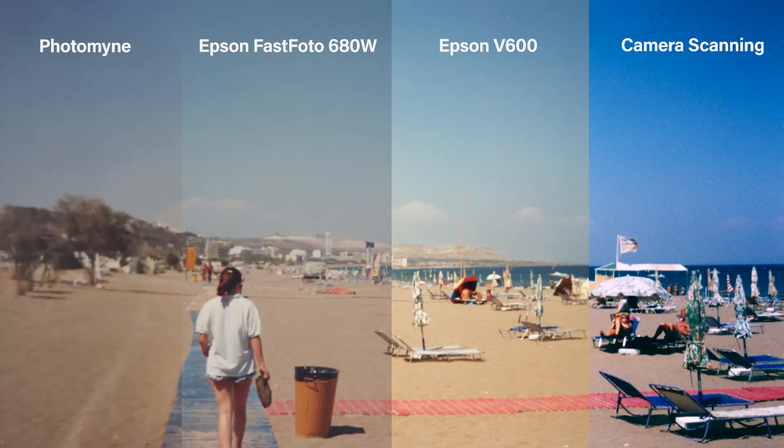Looking at color — and remember we are not using color enhancements — there is quite a big difference between just the color of the sand. The first on the left is PhotoMine, which has done a decent job but the colors have gone a little bit on the red side. The fast photo next along has done a pretty decent job but some colors are slightly muted. Over to the V600, I actually quite like this color — the sky is a little muted but the sand looks nice and rich and colorful, though there is an element of fade to the image.